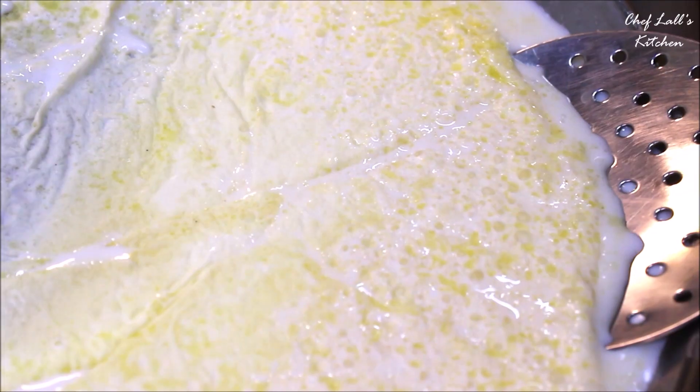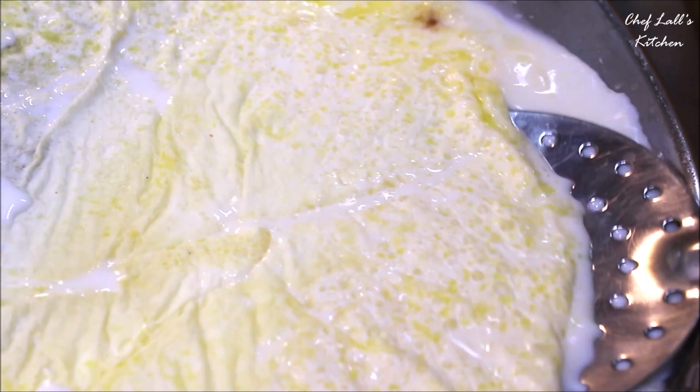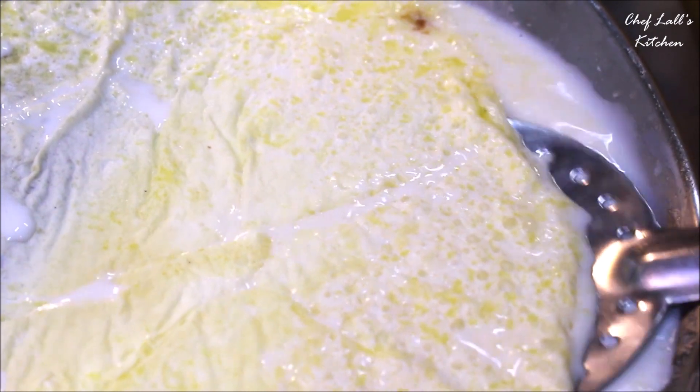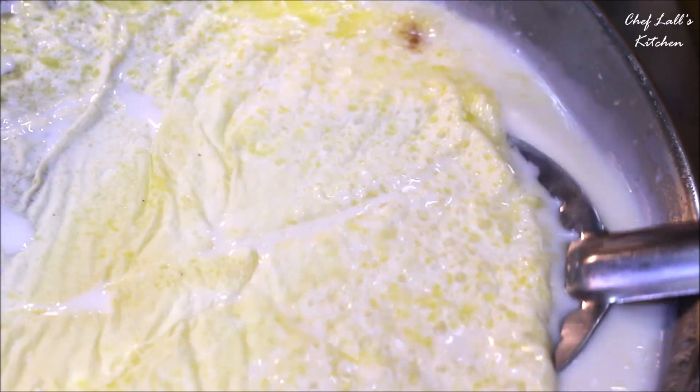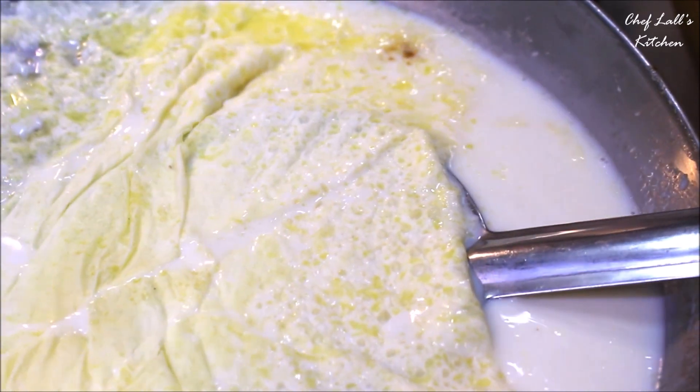Let it set until the milk is completely cooled down to room temperature. Then, to collect it, use a spatula to scrape off the edges so it will be easy to remove. With one hand, tilt the pan up at an angle so the milk is about to spill — this creates a small margin where you can put the spatula underneath the cream of milk, or Saurav.